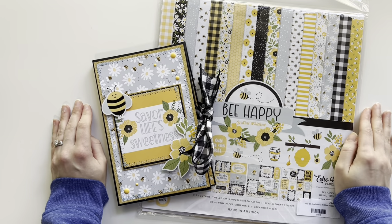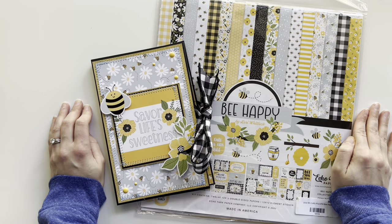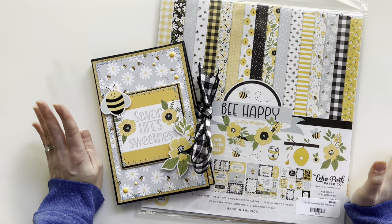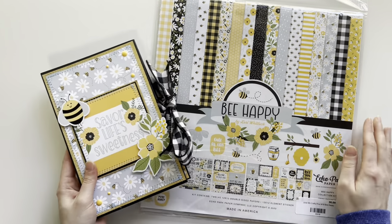Hello and welcome back to my channel, or welcome if you're new. My name is Brianne from Beyond Creation, and in today's video we have a project share of this really cute mini folio album that I made.